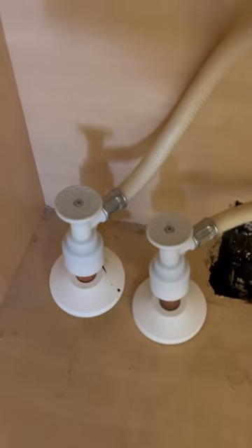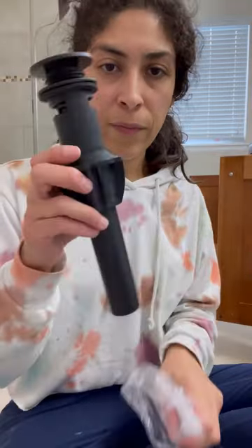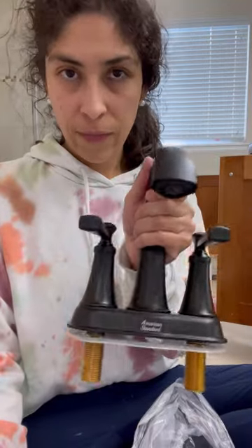I first shut off the water from the water shutoff, then unscrewed the bolts from the hoses using my wrench and removed the old faucet. The new faucet came with a new drain, the faucet head, and some bolts.